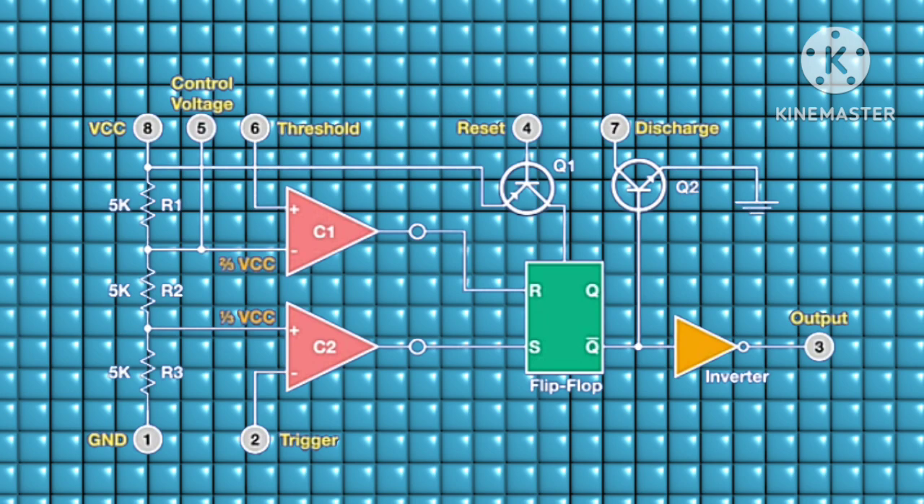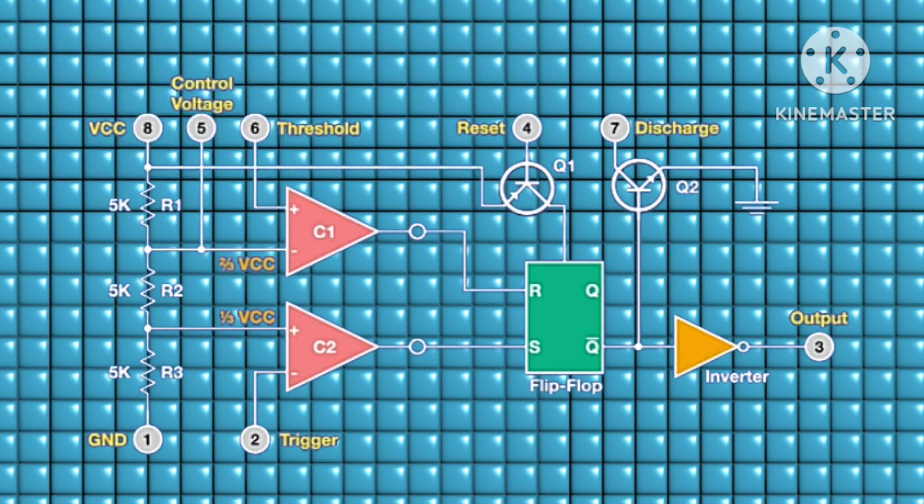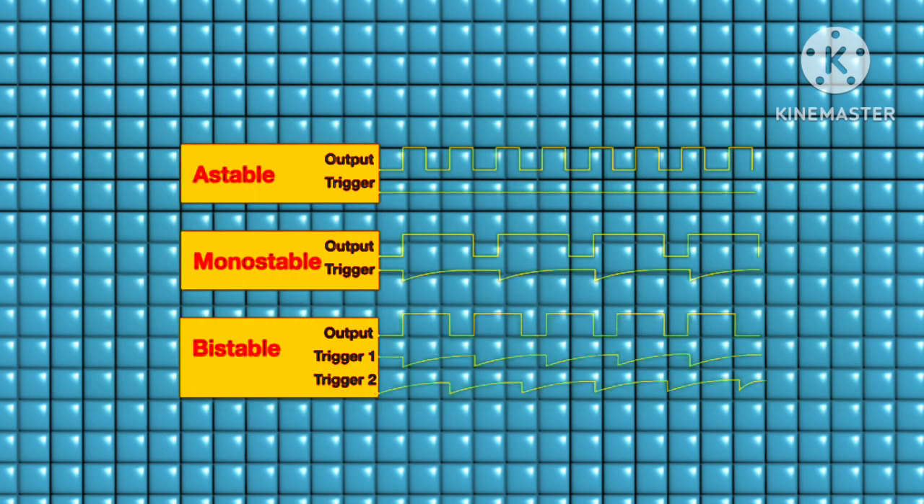The next transistor is a PNP transistor whose collector pin is held to the input of the flip-flop, and its base represents pin 4, the reset pin. This is used to reset the flip-flop, but in normal use of the 555 timer this pin is held high. Pin 5 is held to the reference voltage to stabilize the voltage at that point.